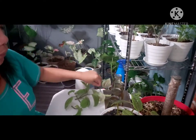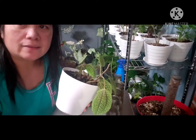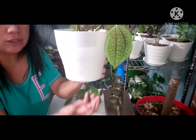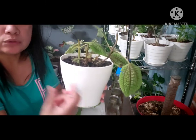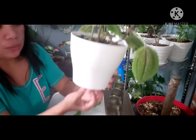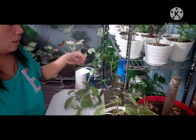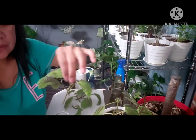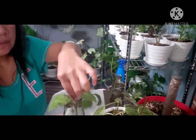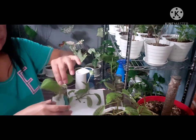I water this one by bringing it to the kitchen sink and pouring water until it drips out the bottom, so I know it's been thoroughly watered — because they love to be watered thoroughly. When water drips out, it means it's all watered. Now let me just put the cuttings in.